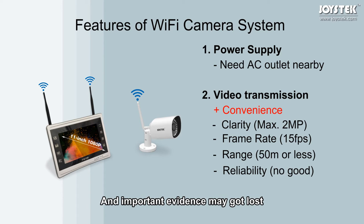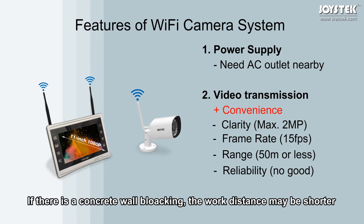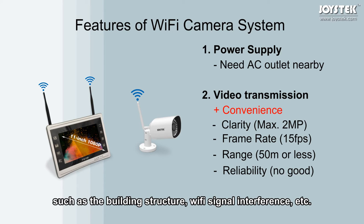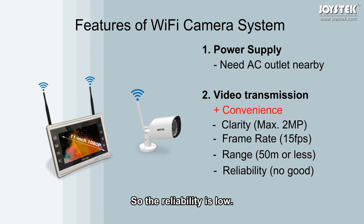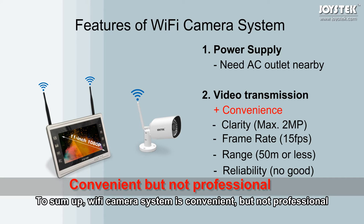Important evidence may get lost when a crime is happening. For transmission range, the camera cannot be more than 50 meters away from the NVR in open space — that is about 150 feet. If there is a concrete wall blocking, the walking distance may be shorter. For reliability, Wi-Fi connection can be easily affected by the environment, such as building structure and Wi-Fi signal interference. To sum up, a Wi-Fi camera system is convenient, but not professional.